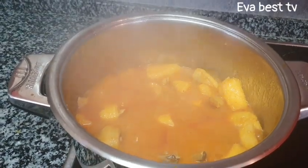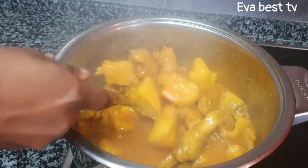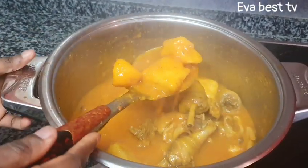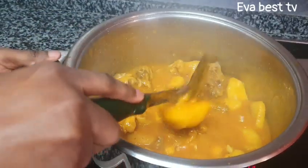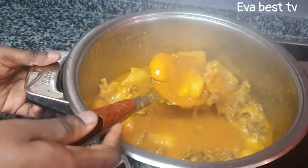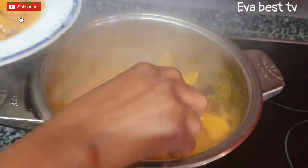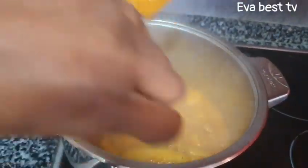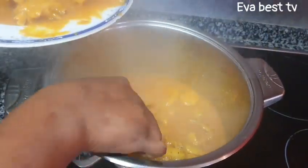Hello my beautiful people! I have brought another food recipe to your doorstep. This food is very good in this cold weather. Welcome to my YouTube channel. Today we are preparing chicken and yam porridge. If you have not subscribed to my YouTube channel, please smash the red subscribe button and always turn on your post notification bell so that you don't miss any of my new videos. Let's get right into the video.